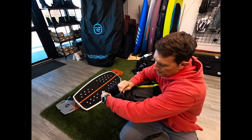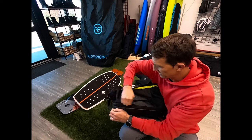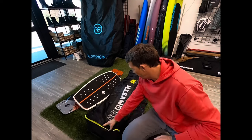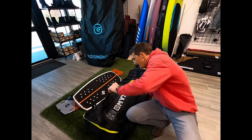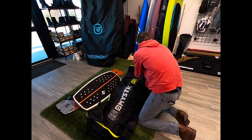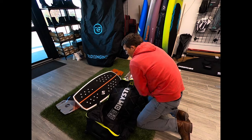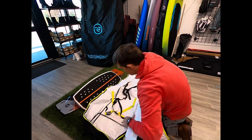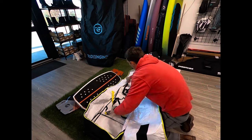You guys have probably seen this bag before, so I'm just going to throw a few things in here so you can see the relative size. I have a four-foot-nine board bag here — this is a 145. I ride small twin tips on the 130s, so for me this is plenty big. One of the keys to traveling is taking only what you need.